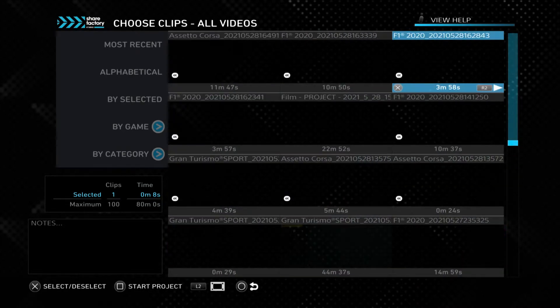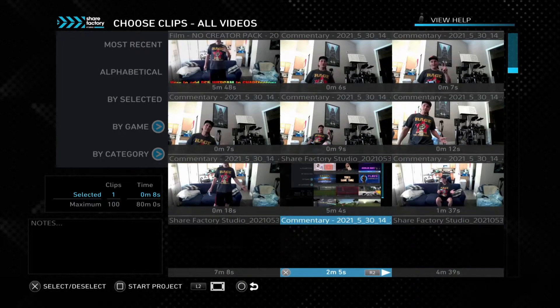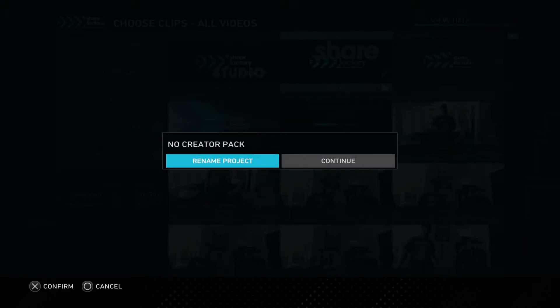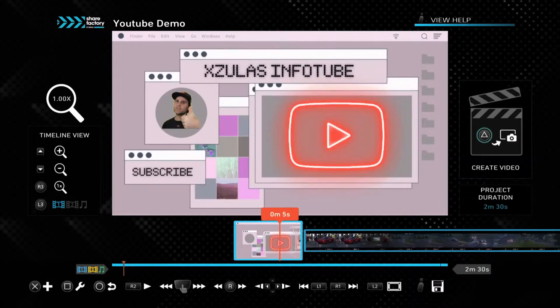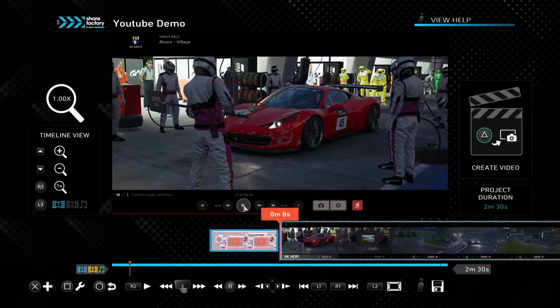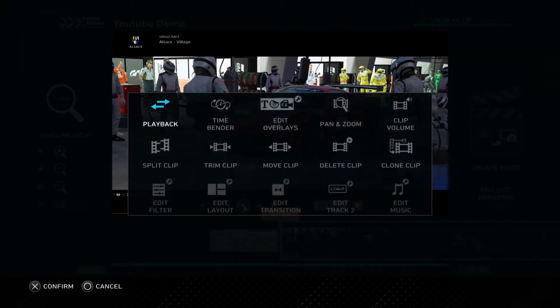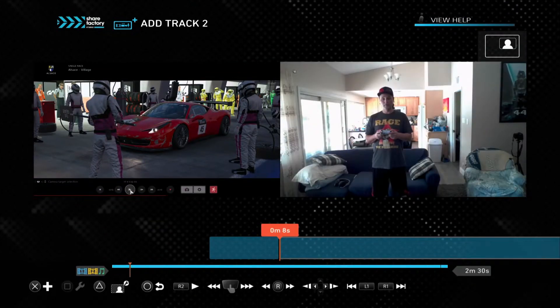It's buried down here, then go back to the top and we're going to stick a clip in — or two or three — and drop this in there and then put our outro. Let's use the ShareFactory outro, then go ahead and name this. We'll call it the YouTube demo. From here we've got our intro and starting here I'm going to add a track — this is how we're going to add our webcam in here and it's very simple. We're going to press X and then add track 2.